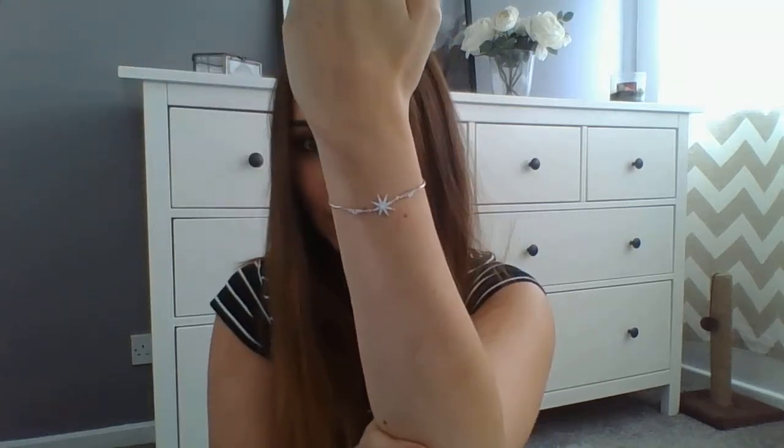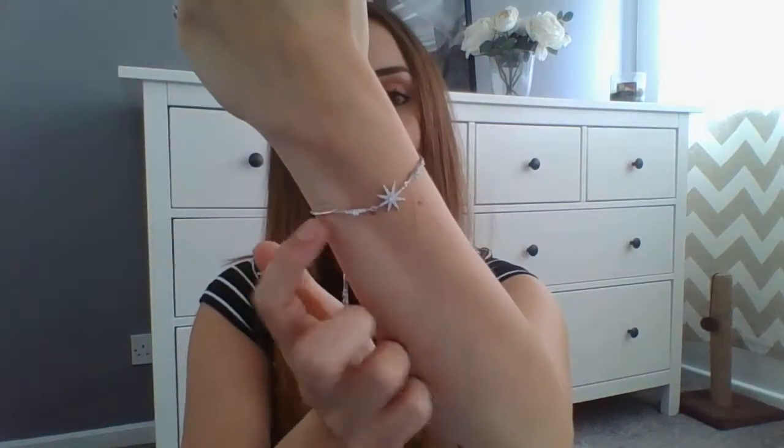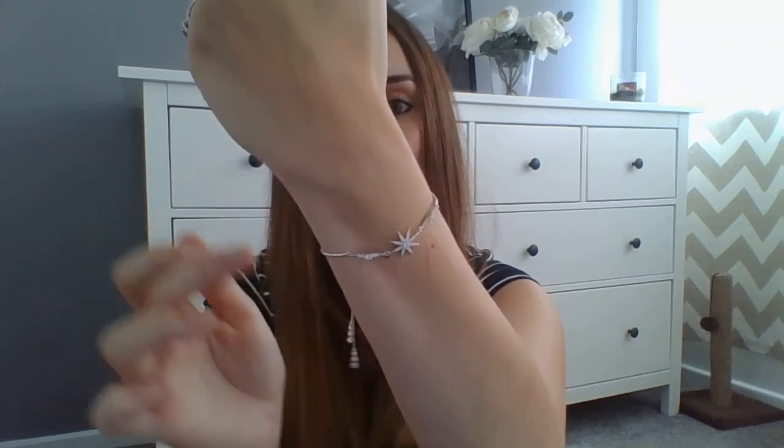It does shine — excuse the scratch, my cat was at me — but it is really really pretty, very very dainty. The charms are on very very small hooks and I just worry that in winter time, especially if I'm changing into a jumper, is it going to break?